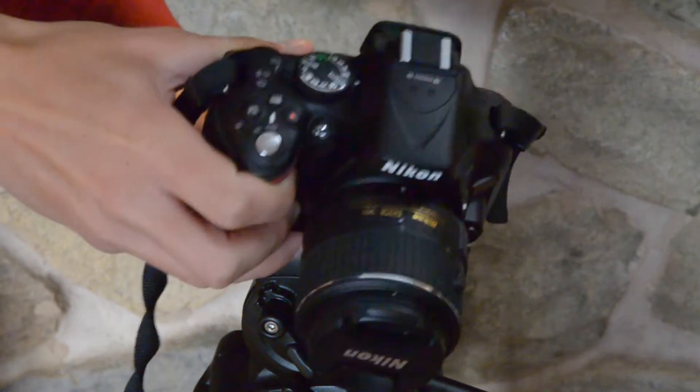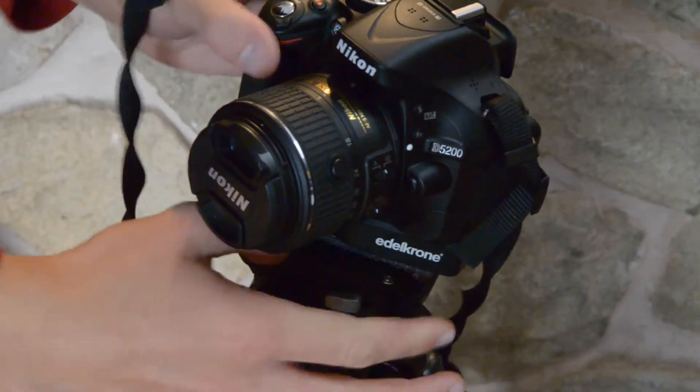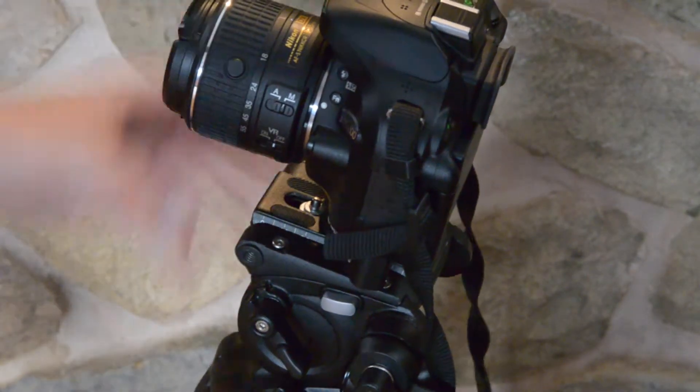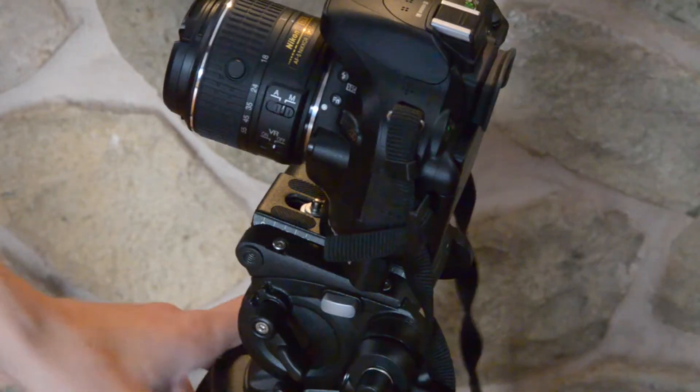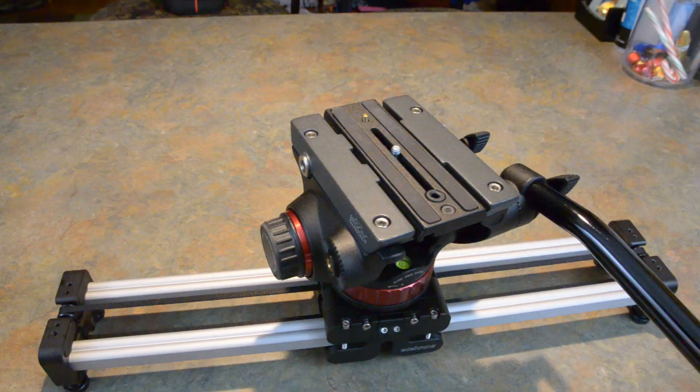We're going to take our QuickRelease One and put it on there. All you've got to do is set it on and spin the little QuickRelease One clockwise and it goes on — I don't know why I had it sideways, but there you go. Very sturdy. I trust it on my camera. Let's take it off — just counterclockwise, pull off.